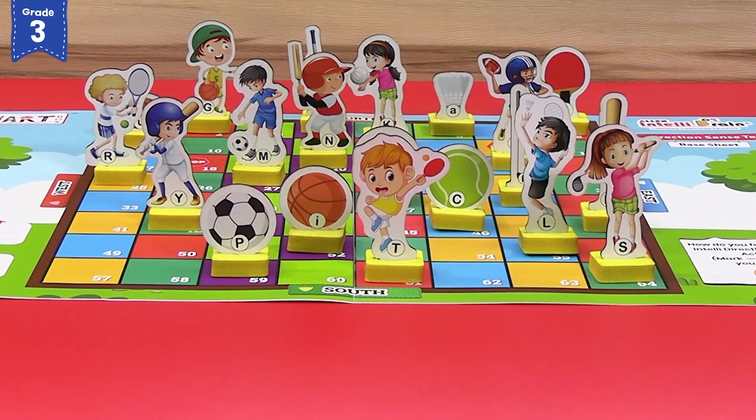After arranging the sports players and sports accessories on the mentioned numbered blocks, our direction sense base sheet will look like this.